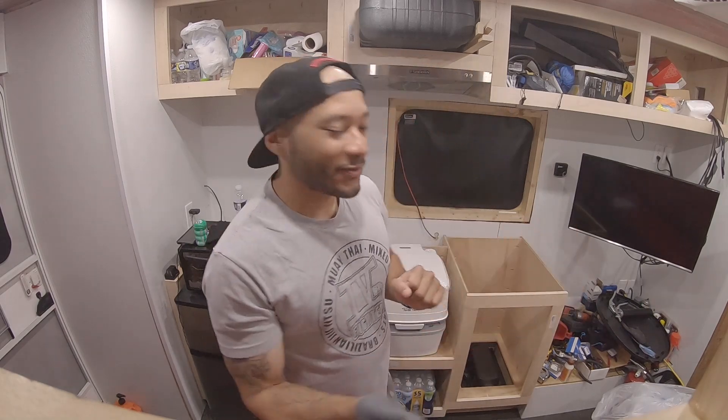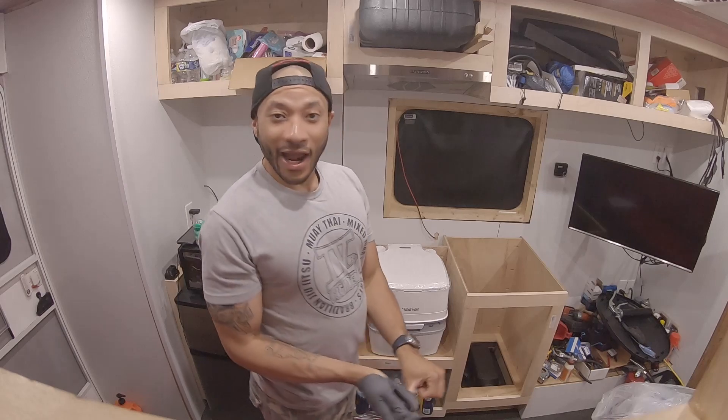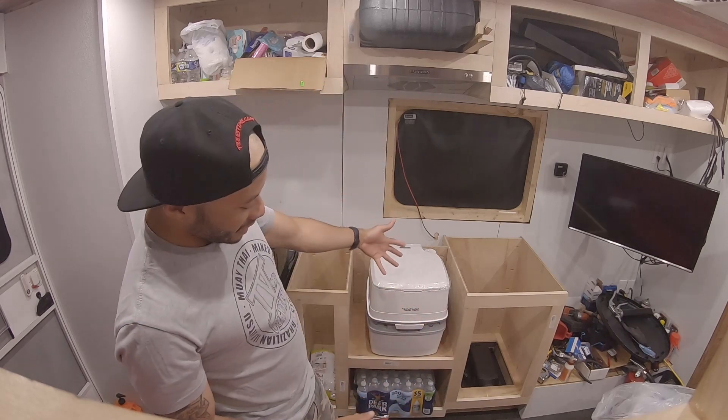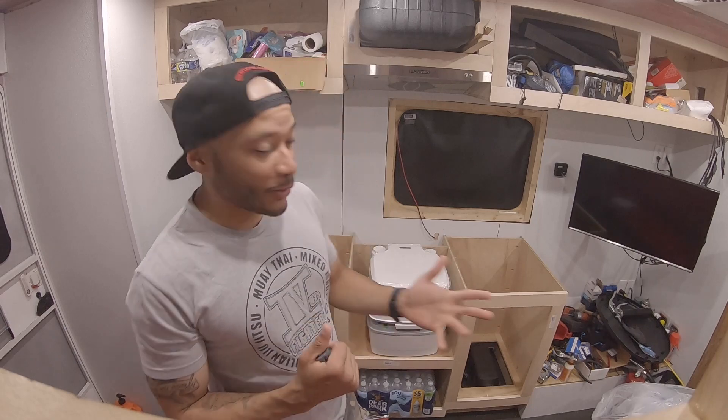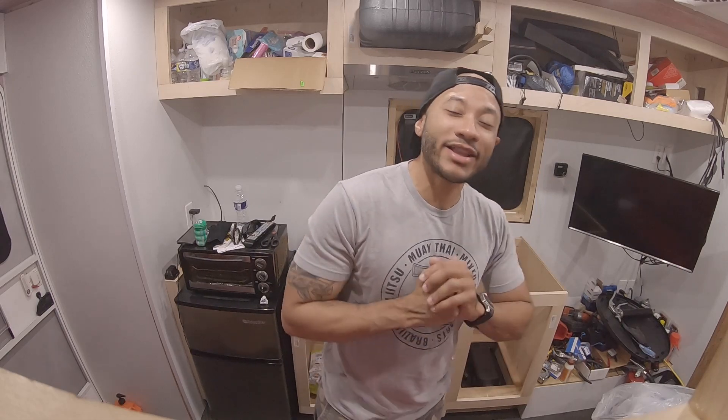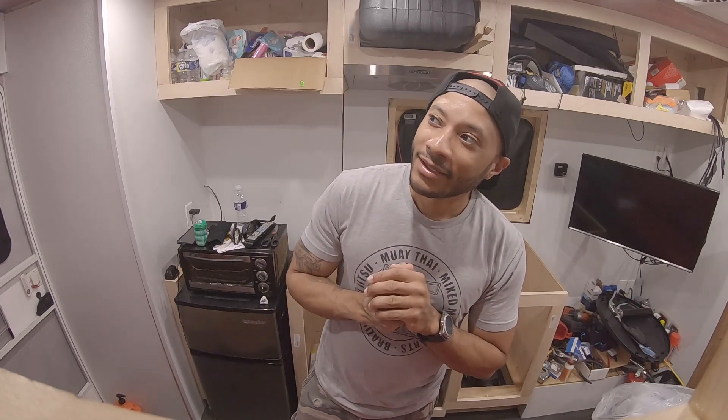And that's it - bada boom bada bang, a quick install and it's finished. I like these kind of installs. Now we have a restroom, our facilities are installed. You don't have to panic when things aren't open - you have options. I appreciate everyone watching, liking, and subscribing. We're over 200 subscribers right now, I appreciate each and every one of you. Till next Wednesday, make sure your faculties are in order - peace, TJ.